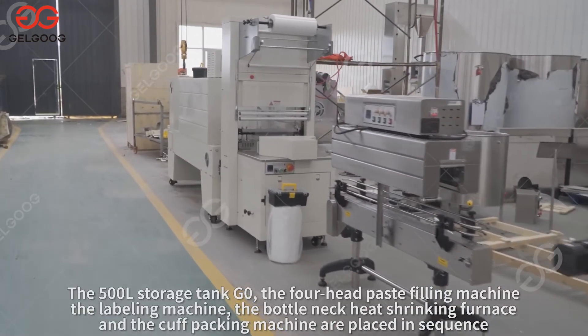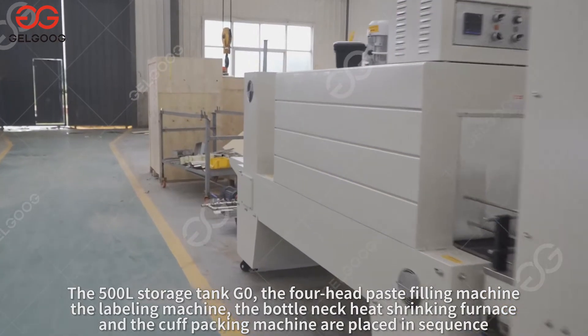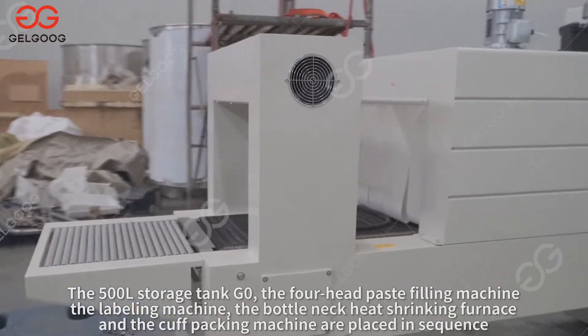The 500L storage tank G0, the peanut paste filling machine, the labeling machine, the bottleneck heat shrinking furnace, and the cuff packing machine are placed in sequence.